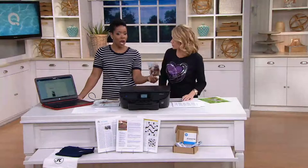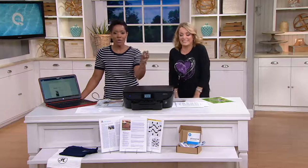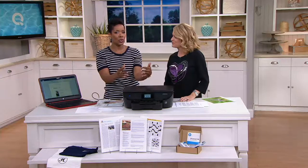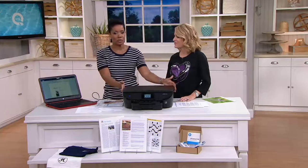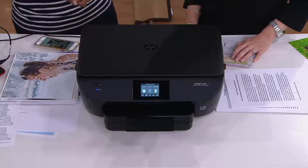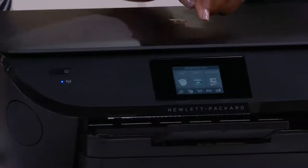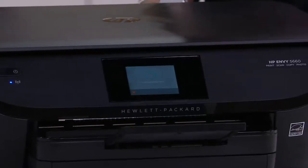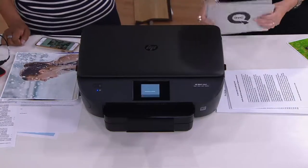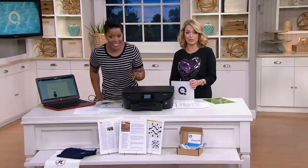This printer has its own email address — every HP printer has its own unique email address. What that means is when you're away on vacation taking photos, you can actually send photos via email directly to the printer and it'll print them out. If this is the printer you bought for grandmom so she can have it at home and she couldn't make it on vacation, you can email her photos directly to her printer and they'll print out. This is once again why HP was the number one selling printer brand in dollars and units in the US for the 12 months ending April 2016.